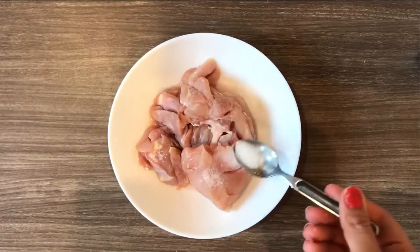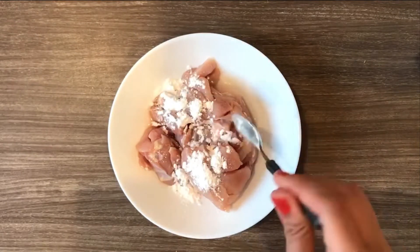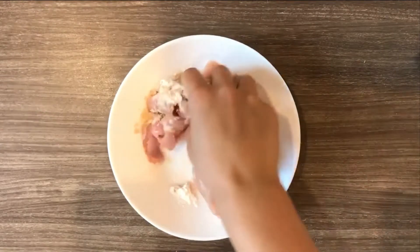Next, let's velvet the chicken — adding 1 teaspoon of salt, 2 teaspoons of cornstarch, half a teaspoon of chicken stock, and add water if required. Mix them really well.